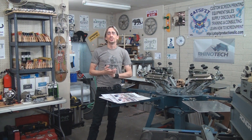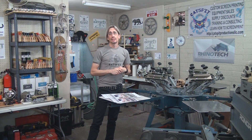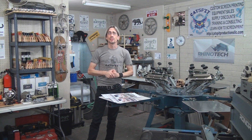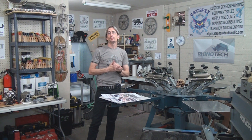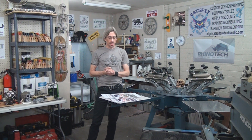If you go to the print supplies page and you find Rhino Tech, you will see there's a code that you can use on Rhino Tech's website to get 5% off your orders. I believe orders over $50 get free shipping, so it's a pretty cool deal.